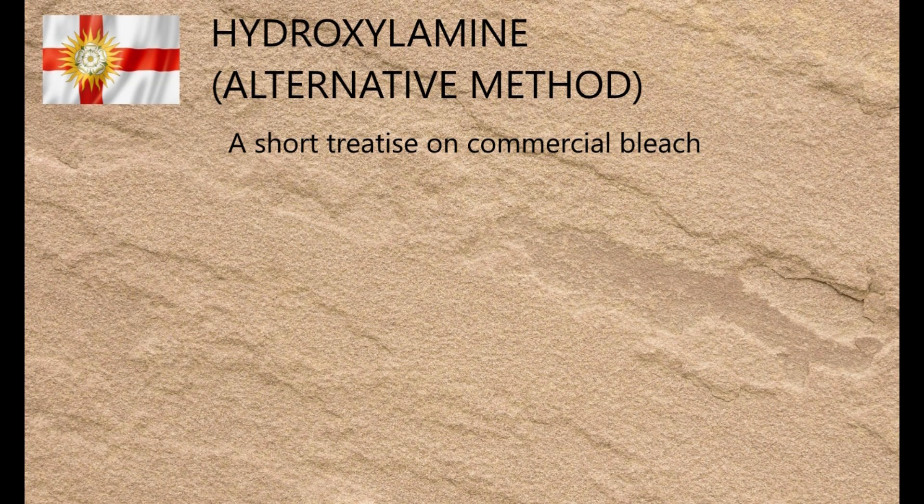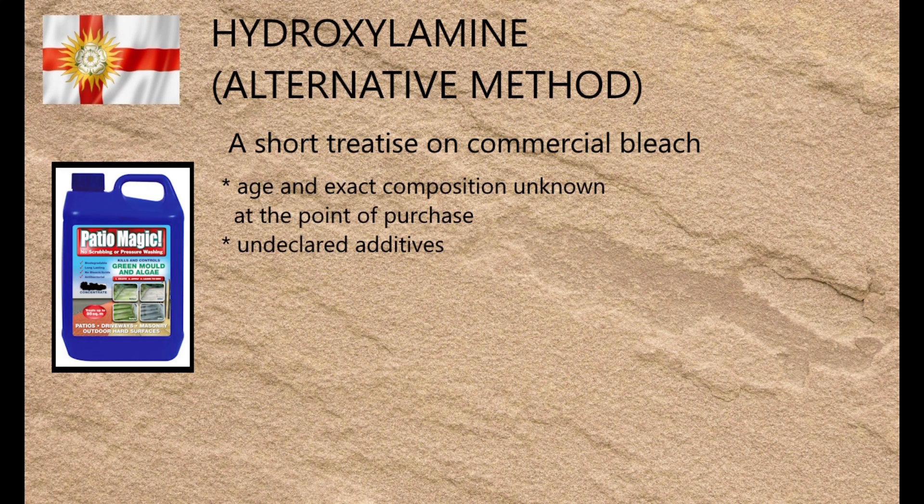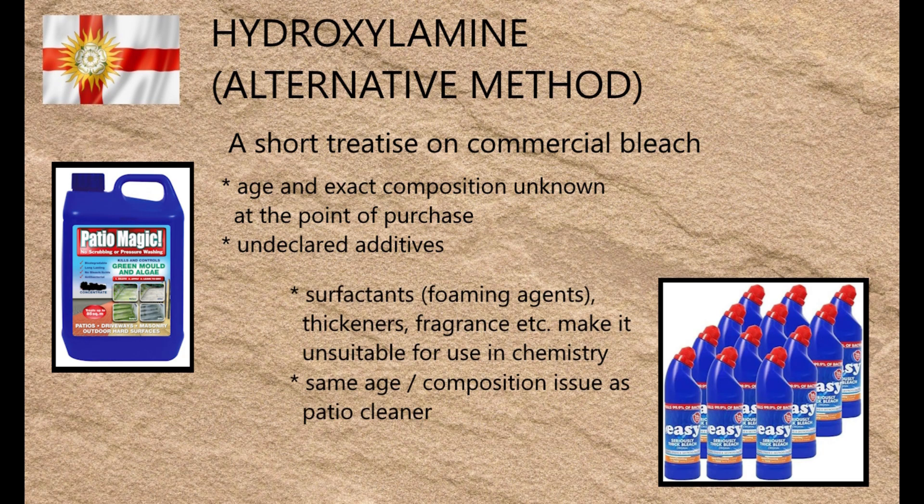The first step is to prepare a fresh solution of sodium hypochlorite. Sodium hypochlorite is readily available from any good hardware shop in the form of patio cleaner, but for amateur chemistry there are two major problems. Firstly, the age of the product is unknown at the point of purchase, and because hypochlorite decomposes into chloride over time, the exact concentration has to be determined before use. Secondly, there's a high chance the product contains additives and stabilisers not declared on the MSDS, making its purity uncertain. Domestic bleach is simply not an option since it contains surfactants, thickeners, fragrances and other additives. So the best way to use sodium hypochlorite in amateur chemistry is to make a fresh chloride-free solution of known concentration and use it straight away.